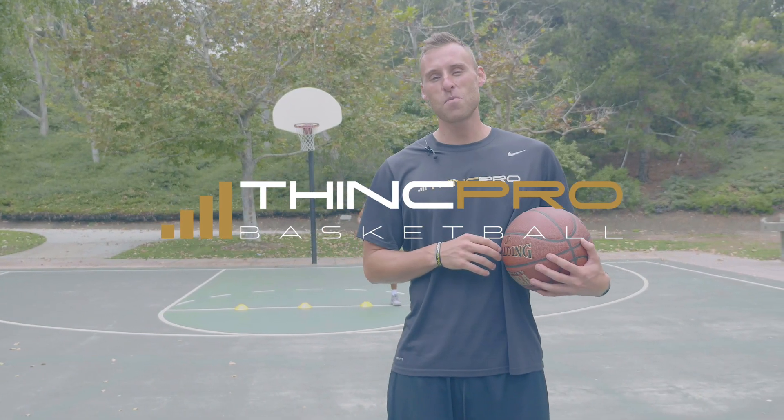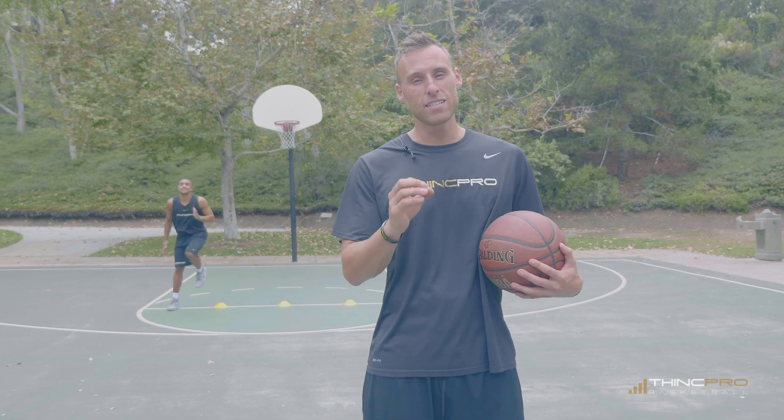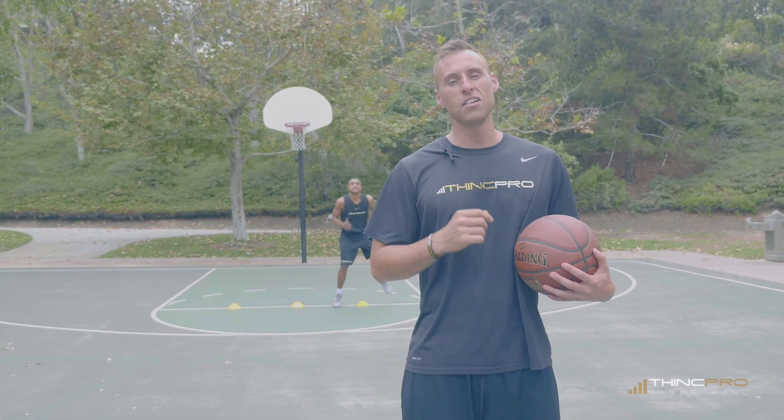Hey guys, Coach Adam here from ThinkPro Basketball. In today's video we're going to go through three drills to improve your quickness on defense. Let's take a look at them.